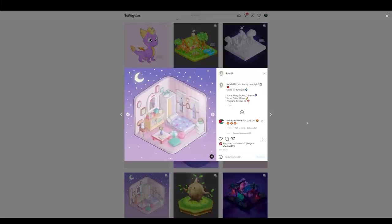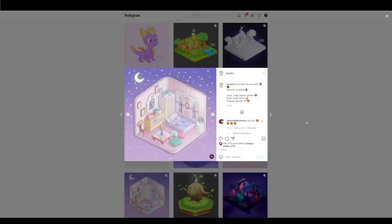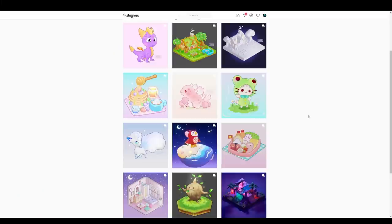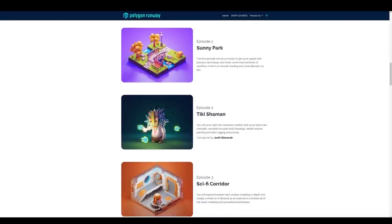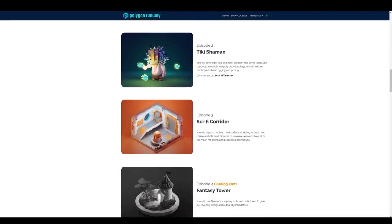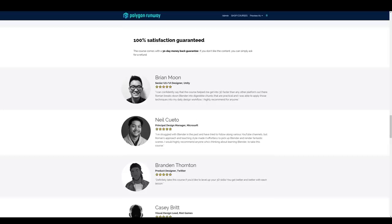Let us know in the comments if you enjoyed this content, if you want to see more, and what kind of hand-painted tutorials you'd like to see in the future, or if you'd like to see a full course teaching skills like this. If you want to stay up to date with news at Polygon Runway, check out our website polygonrunway.com, where you can find courses designed to take you from zero to hero in the shortest time possible.